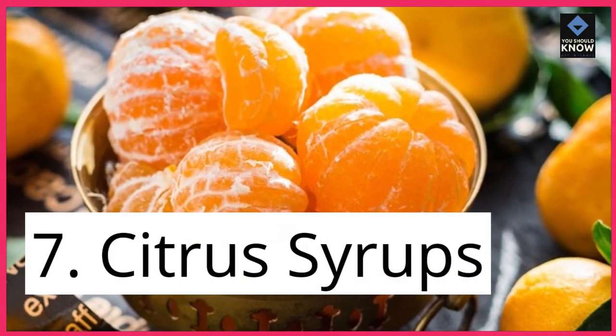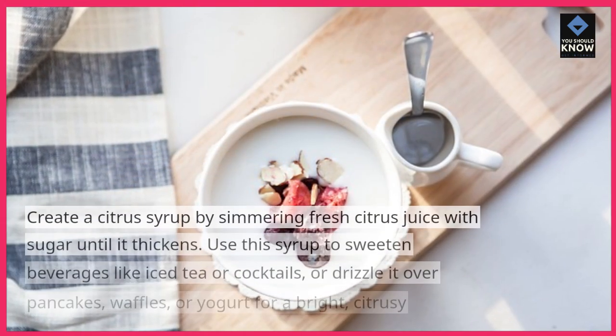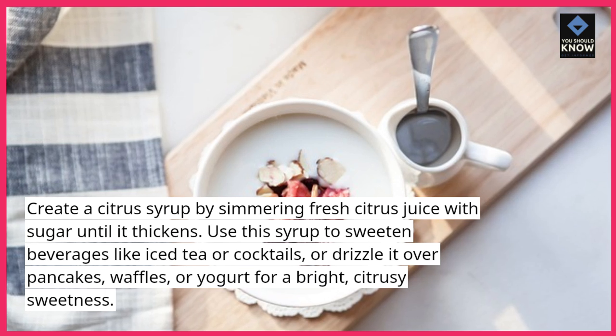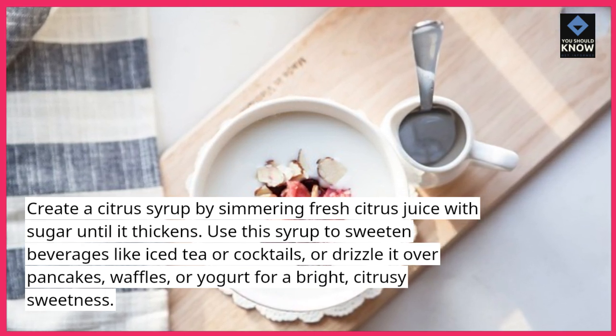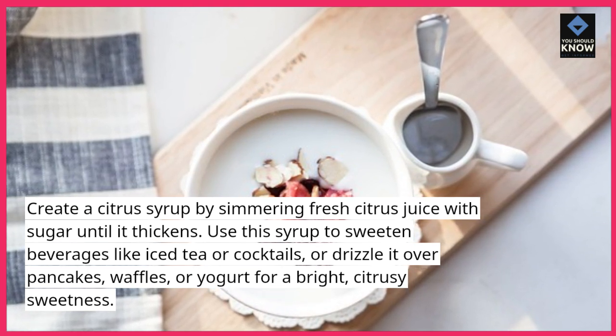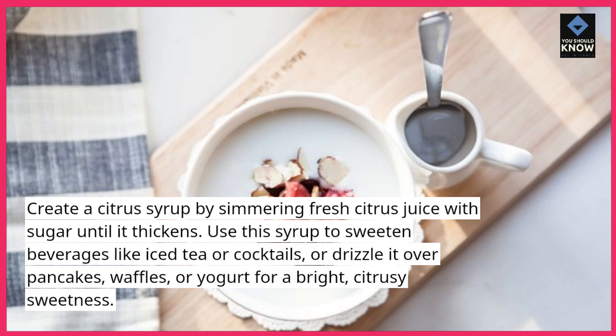7. Citrus Syrups. Create a citrus syrup by simmering fresh citrus juice with sugar until it thickens. Use this syrup to sweeten beverages like iced tea or cocktails, or drizzle it over pancakes, waffles, or yogurt for a bright, citrusy sweetness.